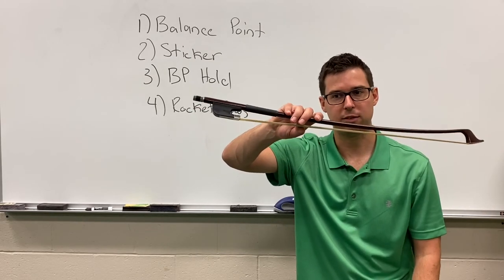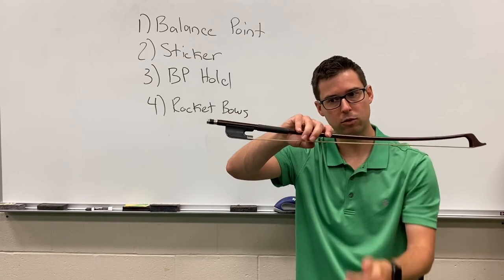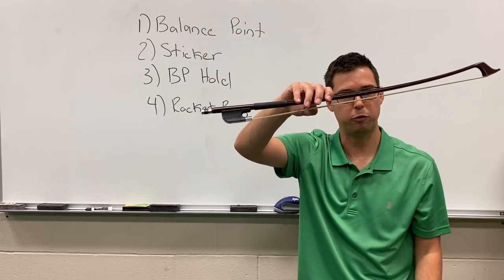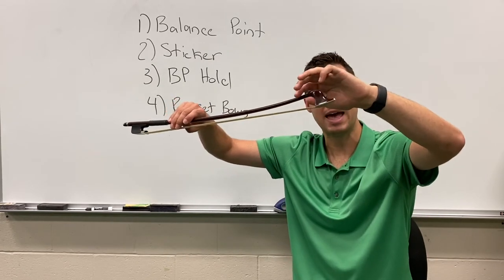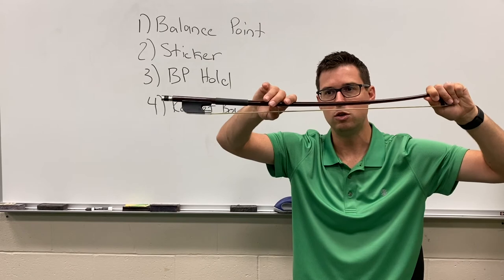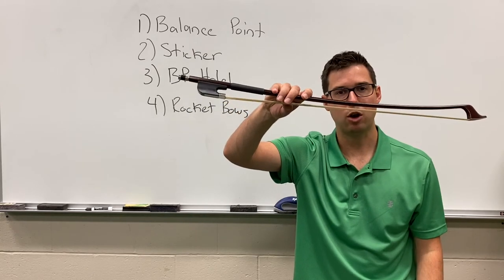Let's go through our checks. Check number one: do you have your curved thumb? Check number two: do you have that slight spacing between the fingers? Number three: are your fingers hanging over the stick — we call those frog rubs? To make it easier, the bow can be heavy, so you can gently support the bow with your left hand. Is your pinky hanging over? Did you tilt your llama so your hand is tilted slightly towards the tip? That is our bow hold at the balance point.